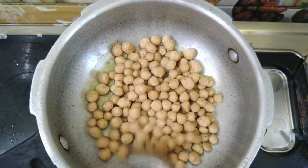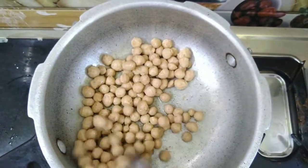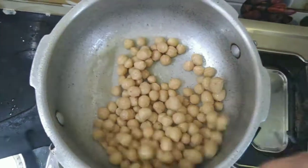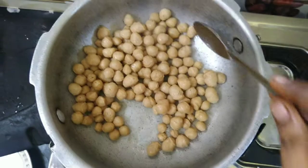Fry the meal maker for about 2-3 minutes on a medium flame. It adds a lot of taste to it.